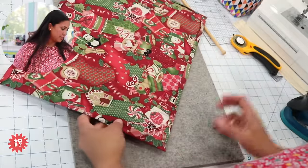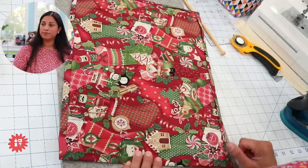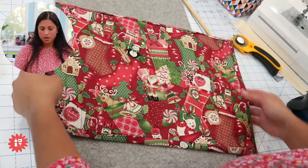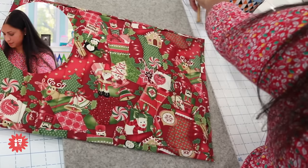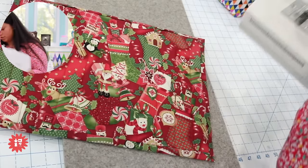Sue asks how far apart the quilting lines are — they're one and a half inches apart. You can do them closer or further apart. Let me move this iron and clear up some space so we can slide the machine over and do the top-stitching.